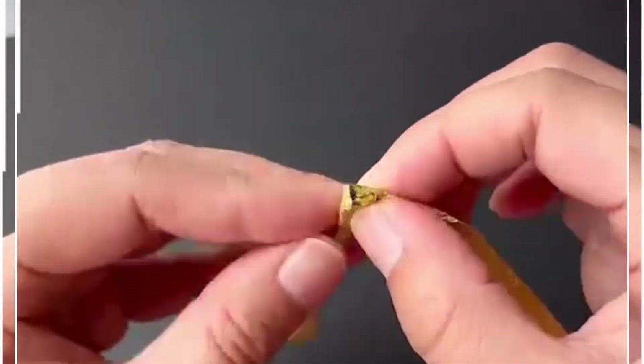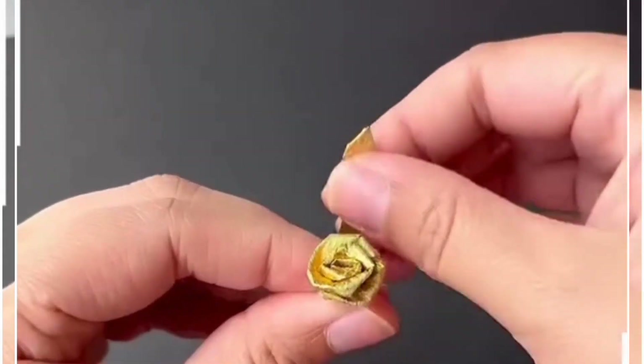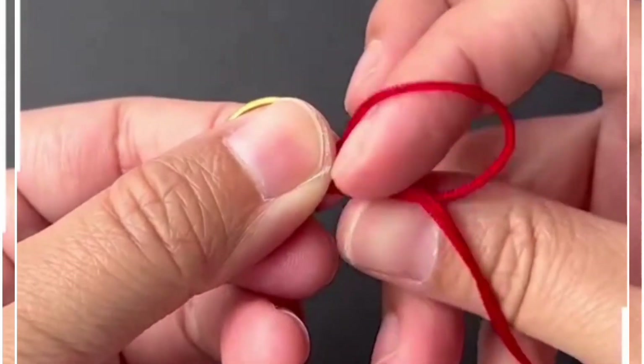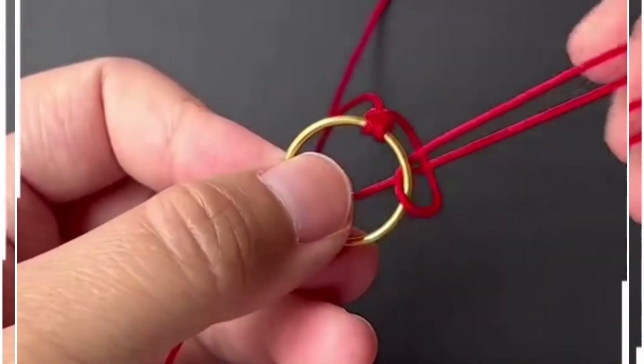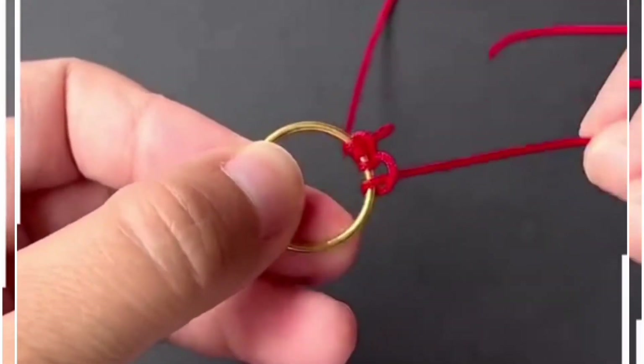Now take another portion of the wrapper. We are going to twist it from one portion. We are making the rose flower here and look, it's red. We are going to tie this red color thread on the top of this ring. You can wear it as a necklace. We remove the end of the red thread like this and it's done.